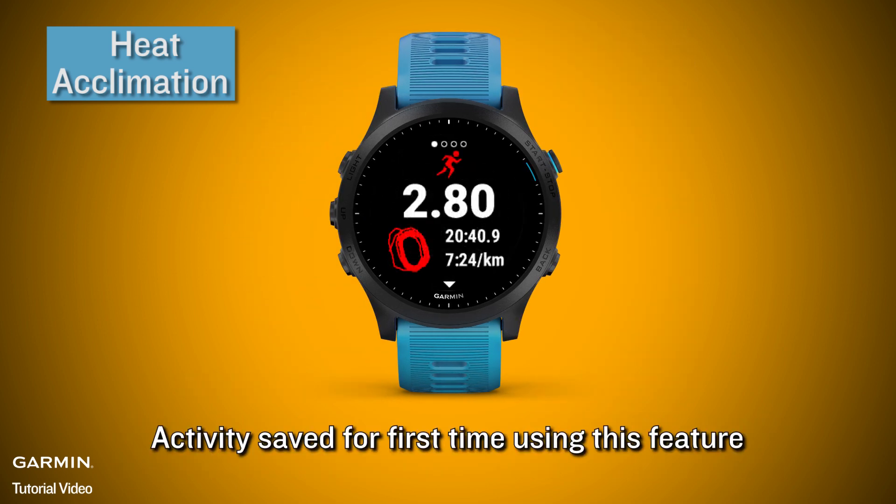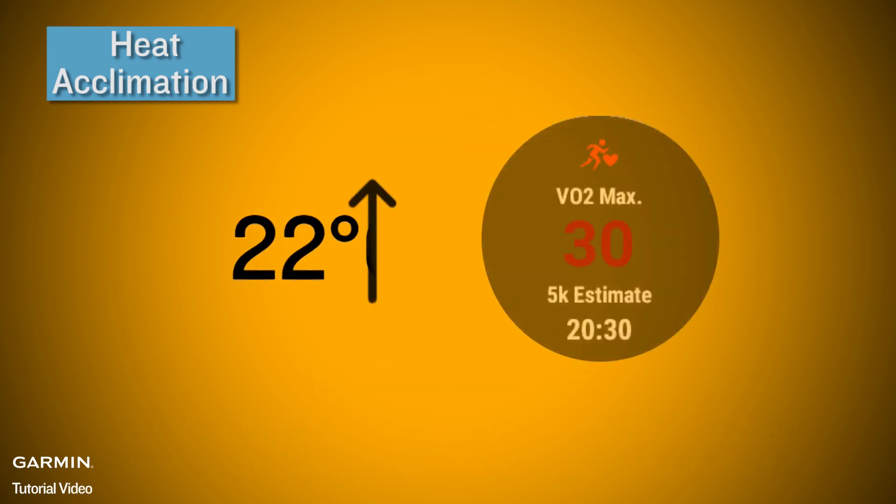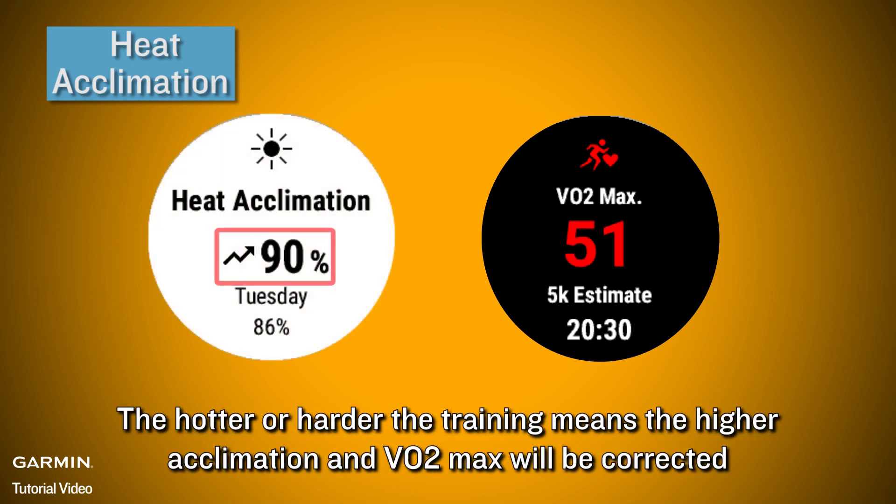Activity setup for first time using this feature: if the device detects an increase in heat acclimation, it notifies you — only when using it for the first time. VO2 max correction is applied when the estimated heat is above 22 degrees Celsius. The harder the training, the higher the acclimation, and VO2 max will be corrected accordingly.